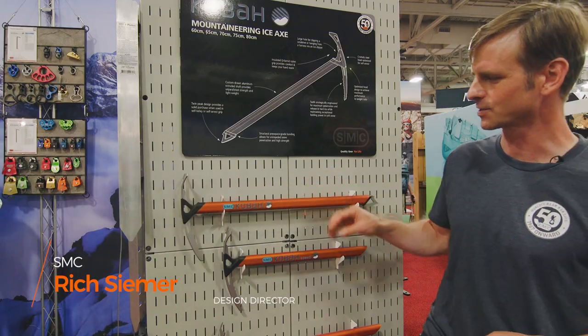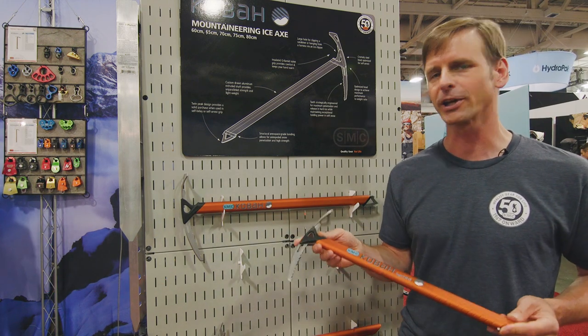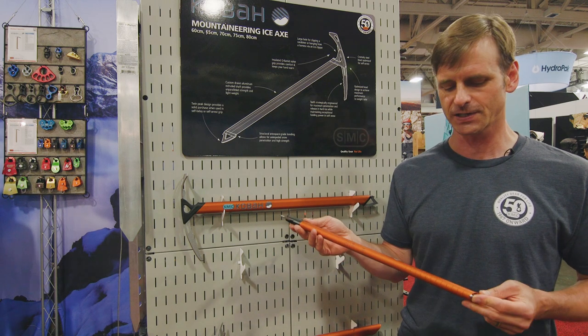I'm Rich Siemer, I'm the design director at SMC. The Speed is really a lightweight version of the standard Coba. We're offering it in a smaller length — it's a 50 centimeter length.